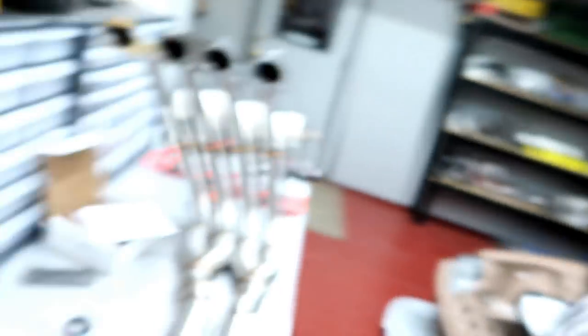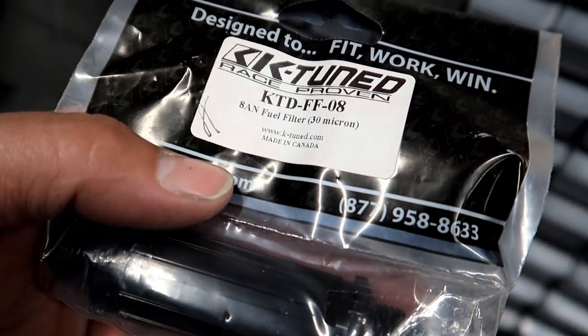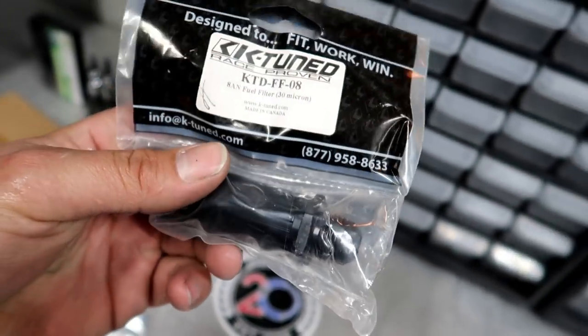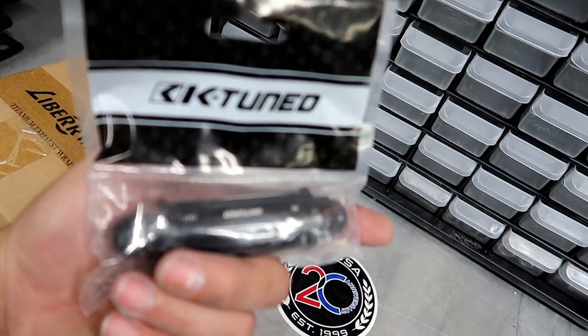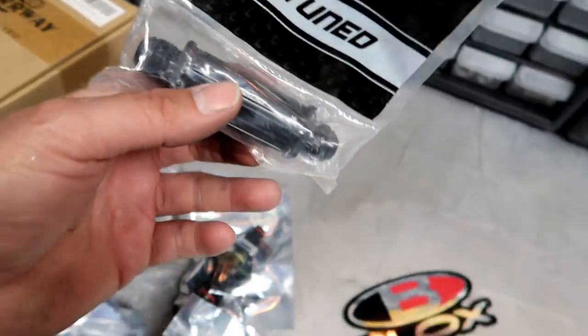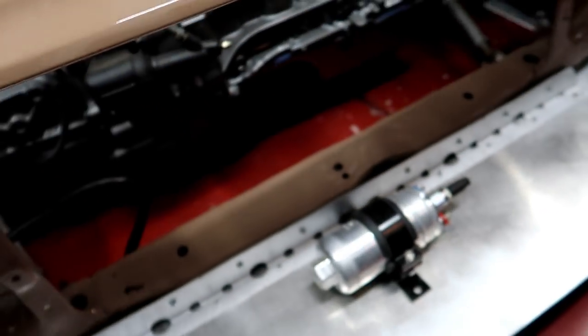I also ordered this K-Tuned inline filter — it's a 30 micron with dash-8 AN fittings on both sides so we can run it inline. I definitely wanted a better filter setup. If you guys can't tell, I'm kind of in a rush trying to get this thing done because I'd really like to make it to IFO. The car is very close to being done whether we make it to IFO on the 27th or not.